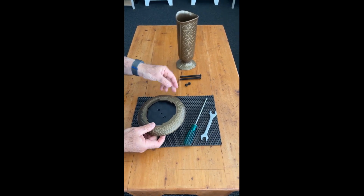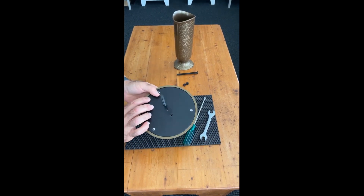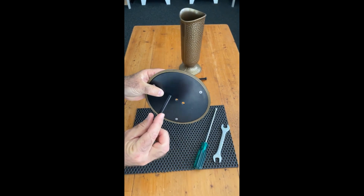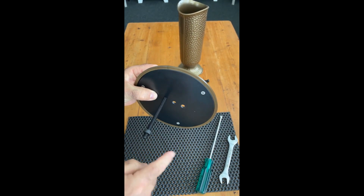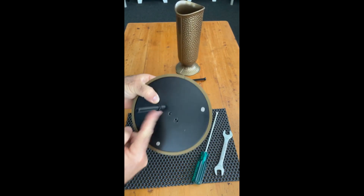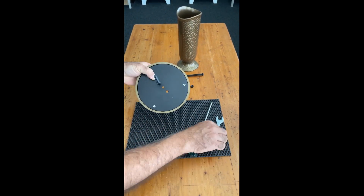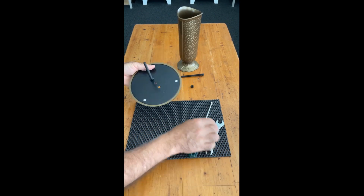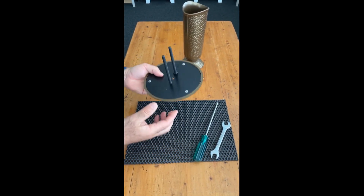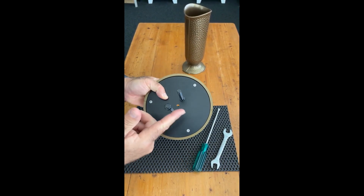We now need to get the ground spikes in. The ground spikes simply push through the nuts on the other side — really quick operation. We can fix that off nice and firm. Second spike in, and as you can tell, being mild steel, they're going to be very firm once they're in the ground.